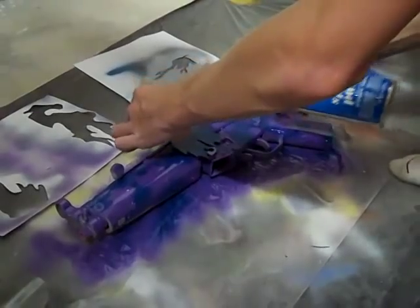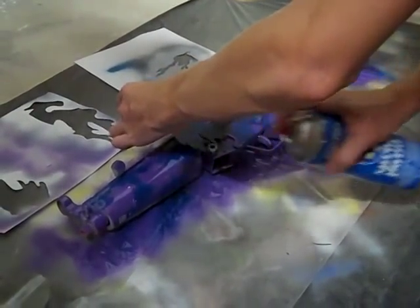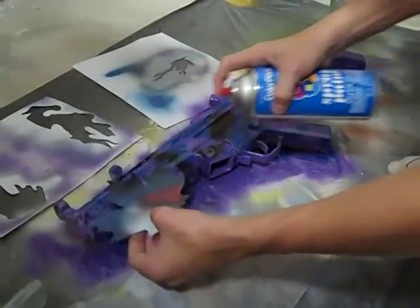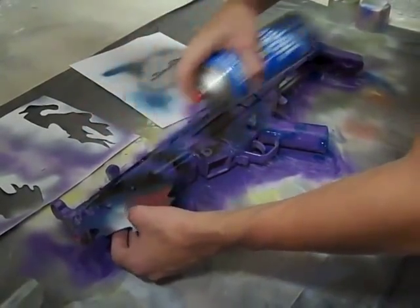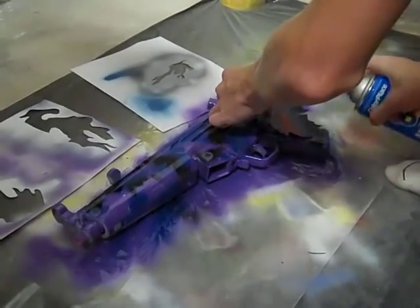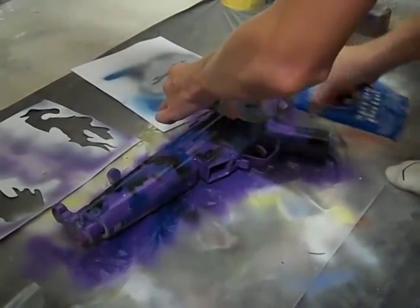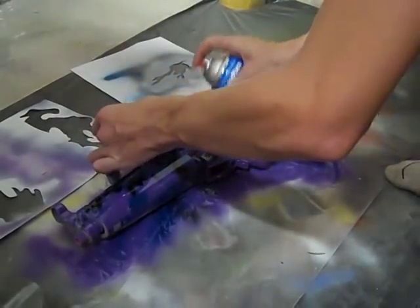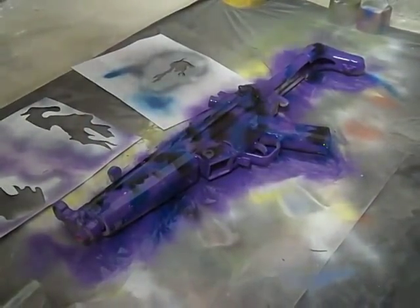Same process, different color. Black is the primary color in this so you're gonna want to cover almost the whole gun black. Put a bunch of these stencils on. I'm not gonna show you how to do all of them, just a couple. So that's pretty much it — I'll show you the finished product.